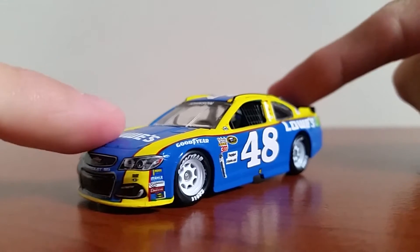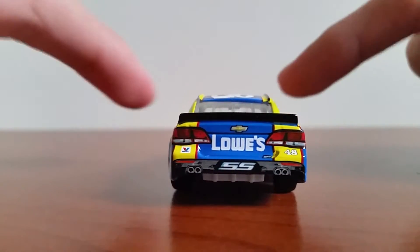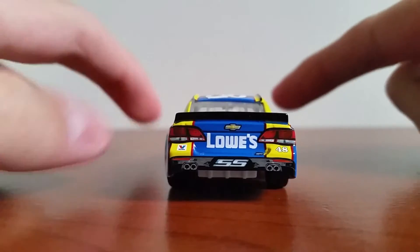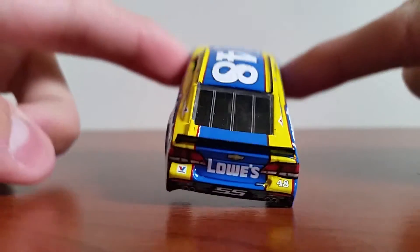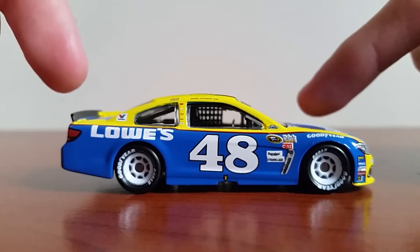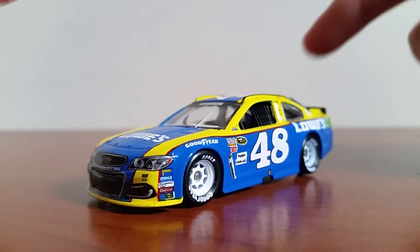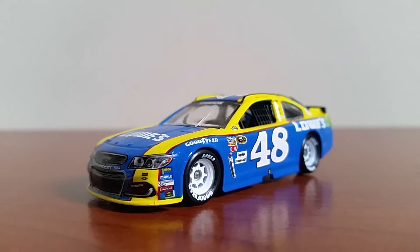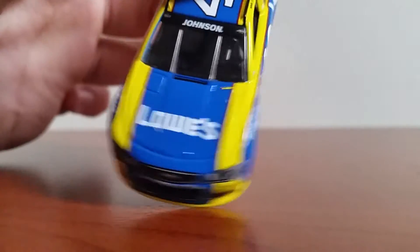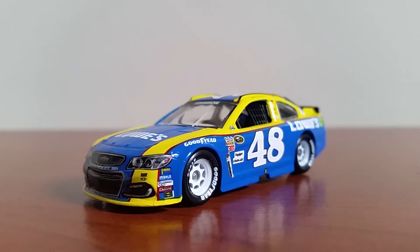Here we have Jimmy Johnson's 2016 Darlington throwback paint scheme out of the packaging. Initially when this car was released I thought it was really cool, but I wasn't sure if I liked it as much as Jimmy's throwback last year. Now having this car in diecast form — and after seeing it race, though unfortunately he did wreck and didn't have too good of a finish — this is probably one of my favorite 1:64s in my collection. The nostalgia of the paint scheme and the fact that it was one of Dale Sr.'s schemes, plus Johnson locking up his seventh championship this year, it all just comes together.